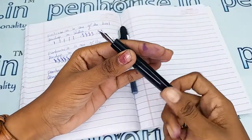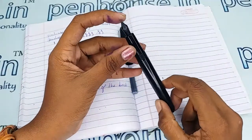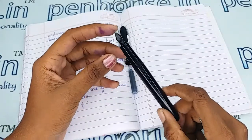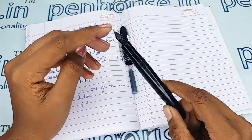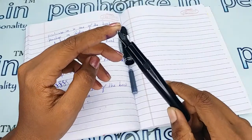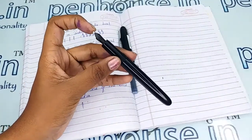For pen maintenance, please wash the pens regularly — twice a month — because dye-based inks like Diamine, Pilot Iroshizuku, and others will precipitate with longer usage. This will block the ink passage in the feeder, resulting in scratchy writing, and slowly the ink will dry quickly, requiring you to shake the pen to get ink flow.